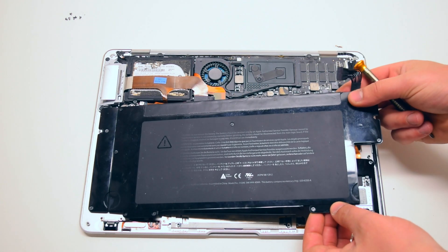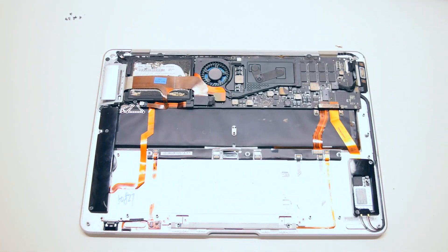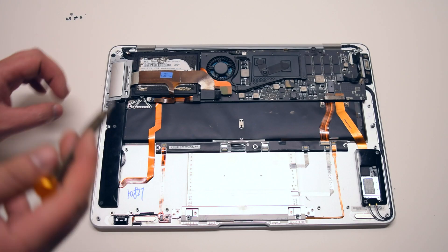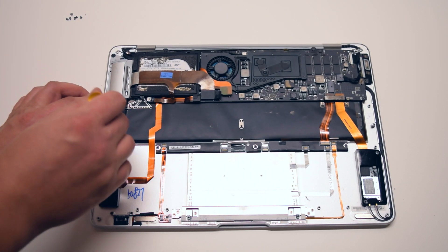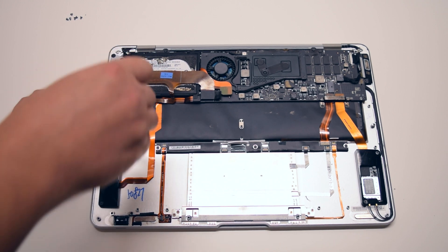Once all nine are loose, go ahead and lift up the battery and move it over to the side. Sound card removal: please note that the original Air and the late 2008 and 2009 models have two separate sound cards. Please note the part numbers. Begin by removing the two Phillips head screws that are securing the right speaker.